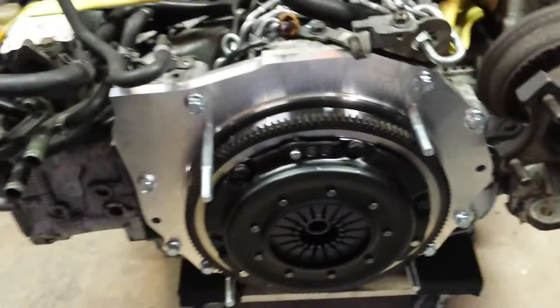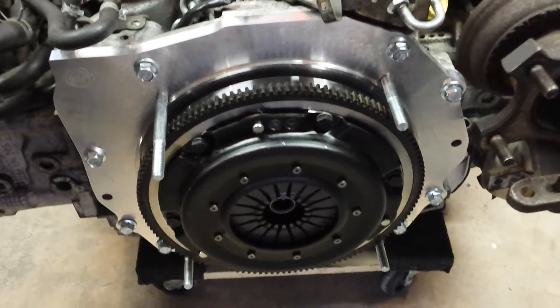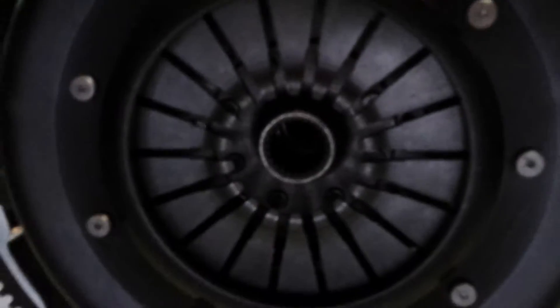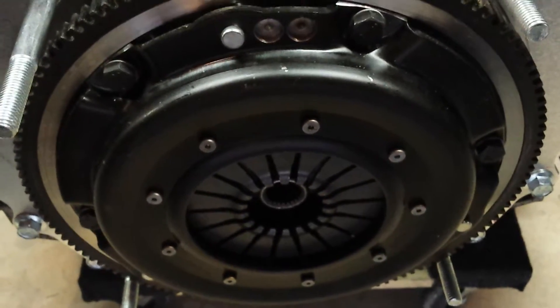The Kennedy Engineering adapter plate, which is here, is installed. The flywheel is installed. The clutch disc, which is in there, and the pressure plate are all put together. Everything is properly torqued.